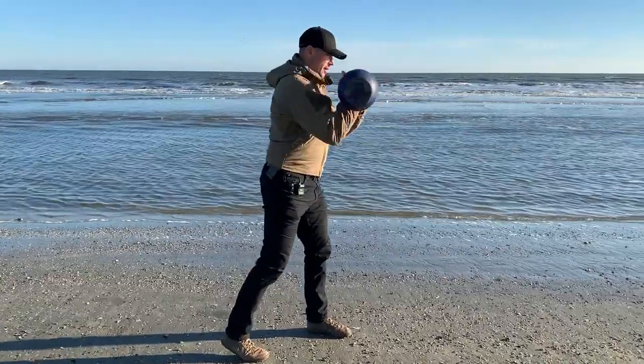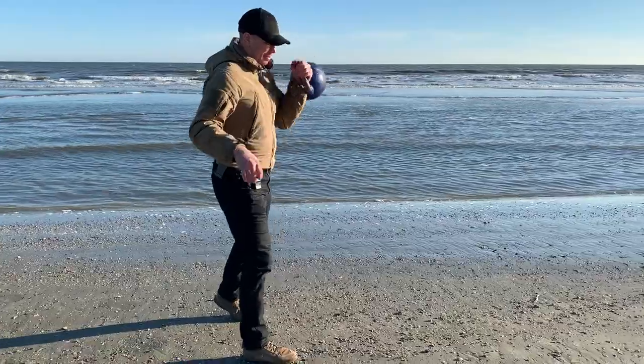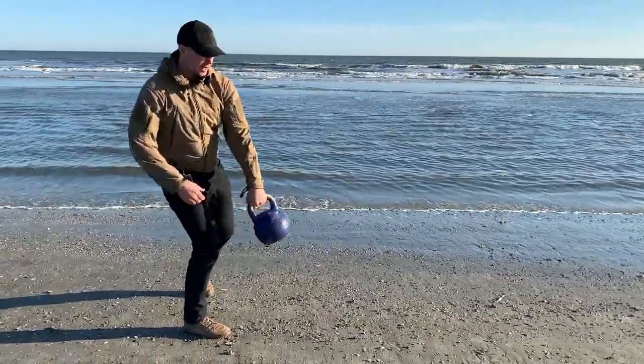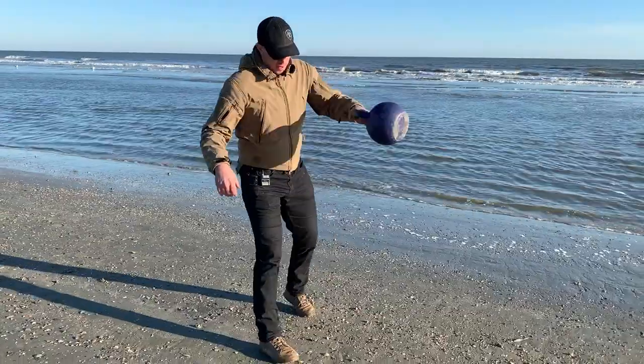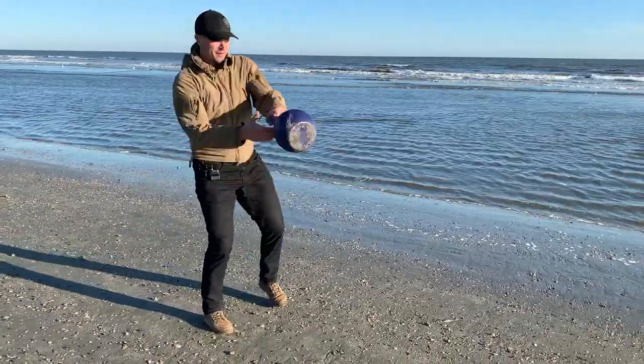Around the leg. Go. Push back. Step. Around. Catch. Push back. Step. Around the leg. Catch. Push back. Step. Around the leg. Catch. Push back. Step.